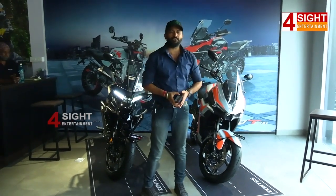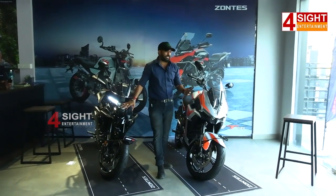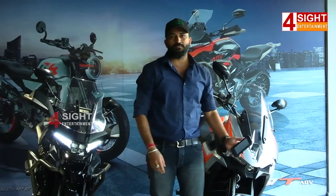We are looking at the braking and that is a premium feature. We are talking about the pedestrian glare, and looking at the premium bike overall. The bike is priced at 4.22 lakhs, and here it is 4.28 lakhs.